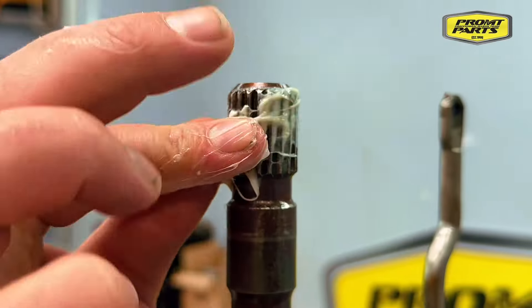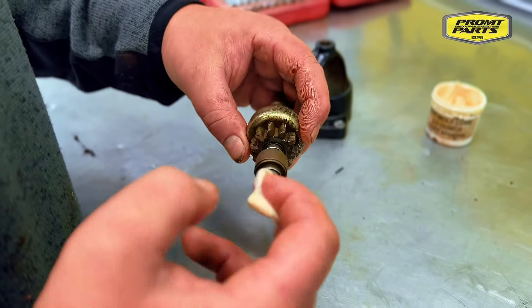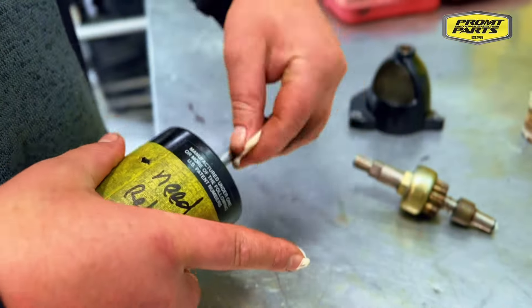Molylube is ideal for upper drive shaft splines when servicing and installing outboard motor gearboxes, and for starter motor armature bushes when servicing and repairing marine starter motors. Ensure you're using the right product for the right application in your workshop.